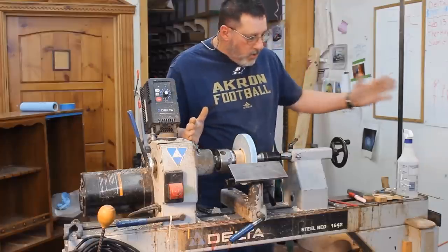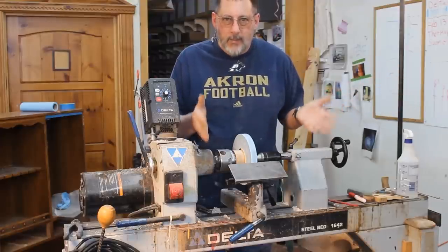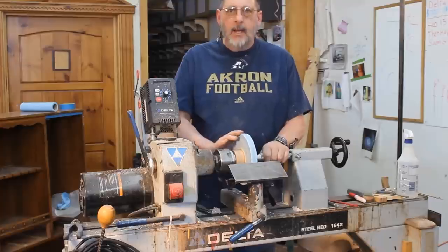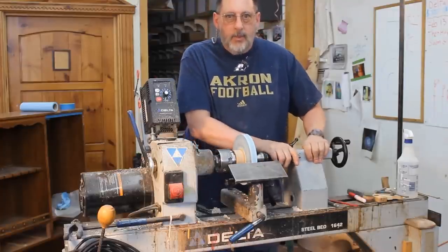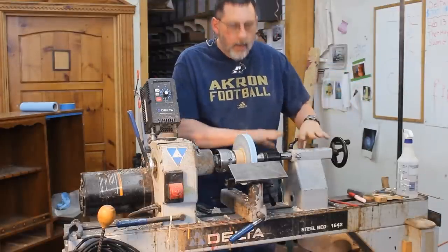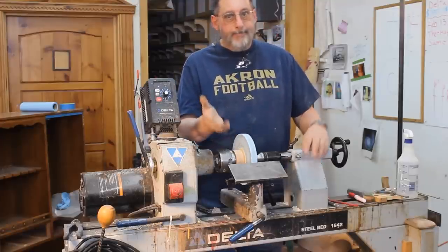This Delta has a long extension — I can turn about a 38 or 39 inch spindle, like a big cane or something if I'm doing that sort of thing, which I don't do very often. But it's nice — I usually leave the tailstock up on this lathe just for that purpose. The Powermatic, again, I don't hardly ever use the tailstock on that.